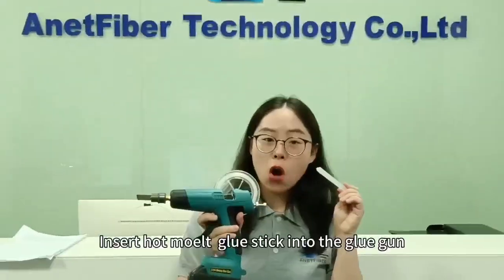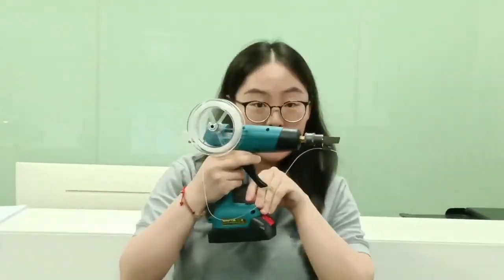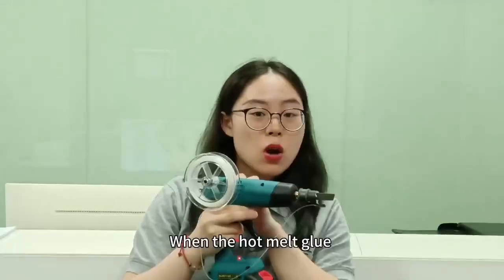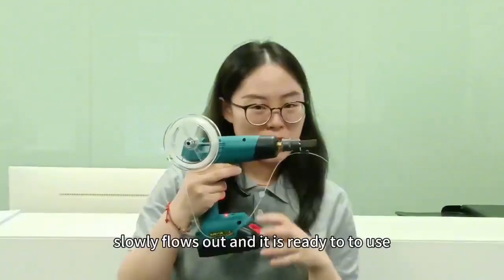Insert the homemade glue stick into the glue gun. Turn on the switch and preheat for about 6 to 8 minutes. When the homemade glue slowly floats out, it is ready to use.